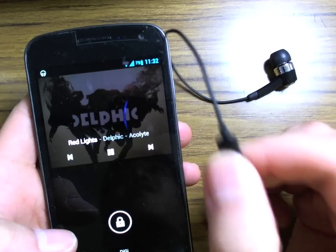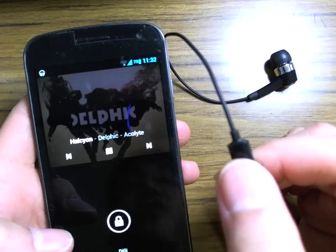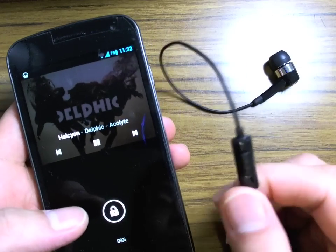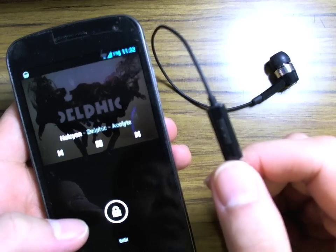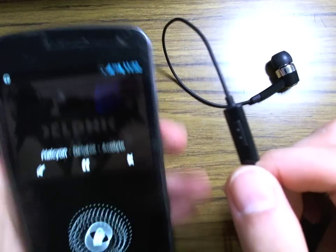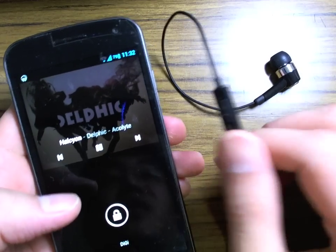Start again, double-click to skip forward to the next track. And again, next track. So that was just a quick video to show you how you can use the control buttons on the standard headsets that come with the Galaxy Nexus if you're running Android Jelly Bean 4.1. Thanks for watching.